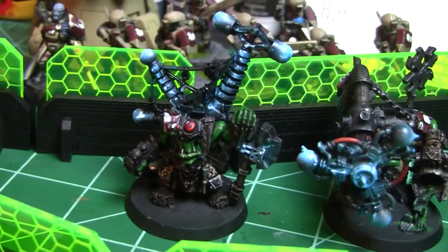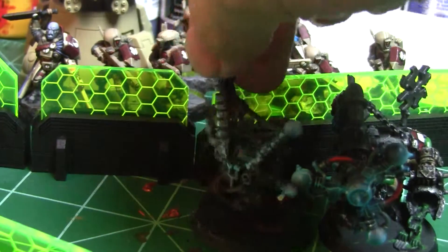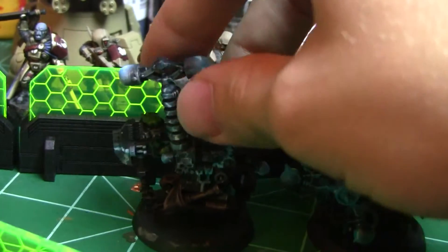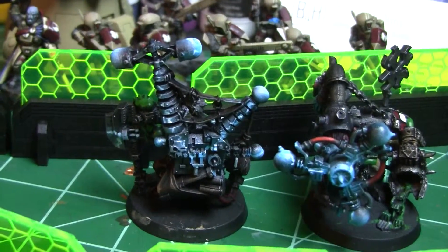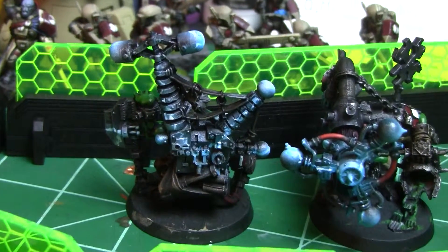Essentially the way the process works is I'm responsible for painting the models. He gives them a once-over to make sure they're to his liking and then he bases them. Not that I can't base them, but since he goes over them with a critical eye at the end anyway, he just goes ahead and does the basing.